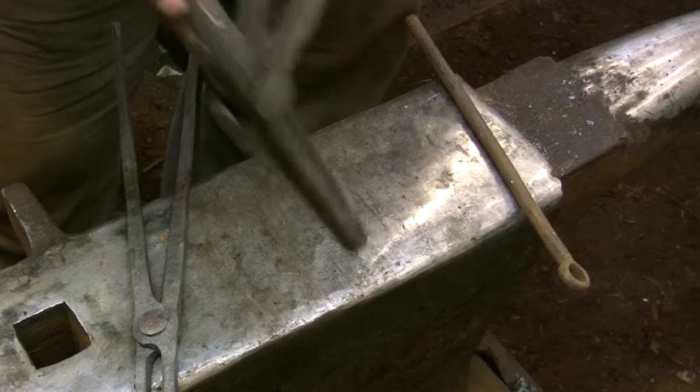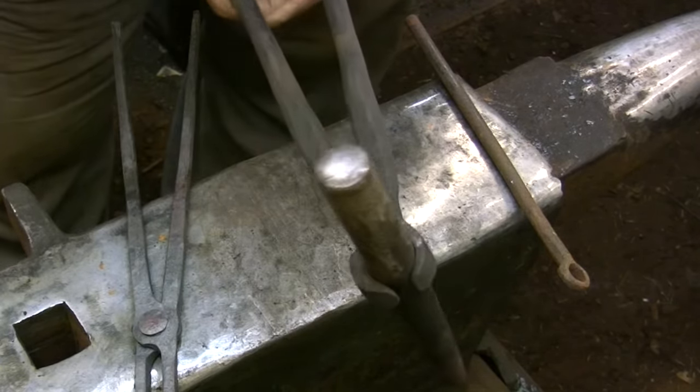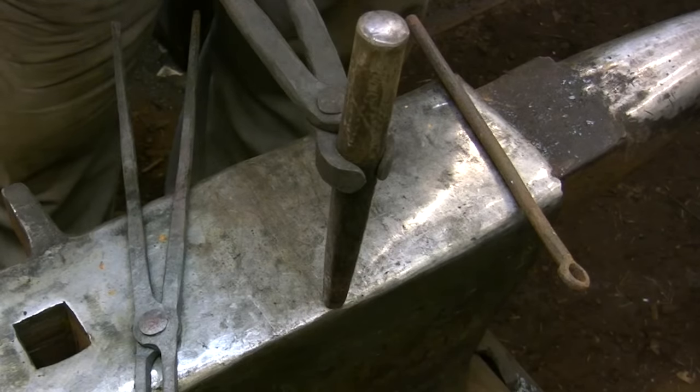Here's another heavy form of ring tongs — these short stubby jaws really provide a lot of clamping pressure, and this one was designed to be used specifically with a heavy punch.